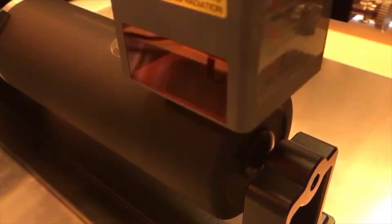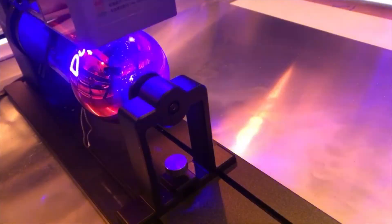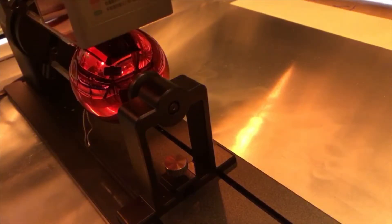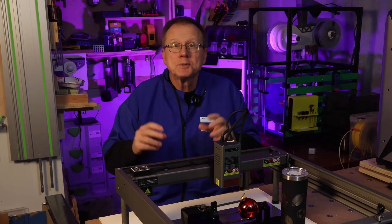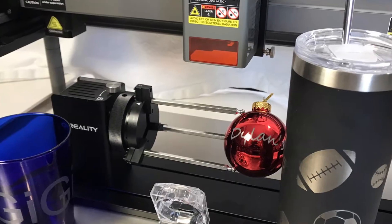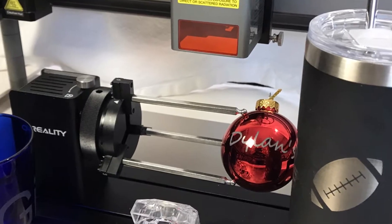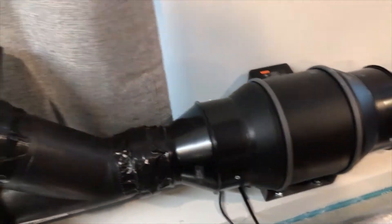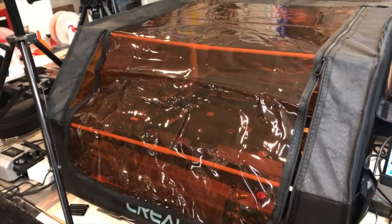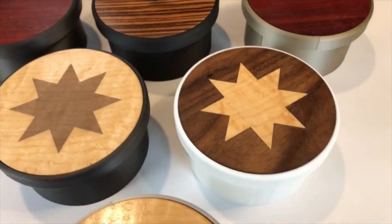Let's look at the versatility of the Creality Rotary Pro attachment to expand your capabilities of the Creality Falcon 2 laser engraver. Hi, this is Ken at Wrist Innovations, and today I will specifically focus on the Creality Rotary Pro attachment that connects to the Creality Falcon 2 laser engraver. In a previous video, I covered how to set up and run the Creality Falcon 2 22-watt laser engraver, and I've listed that link in the description below.